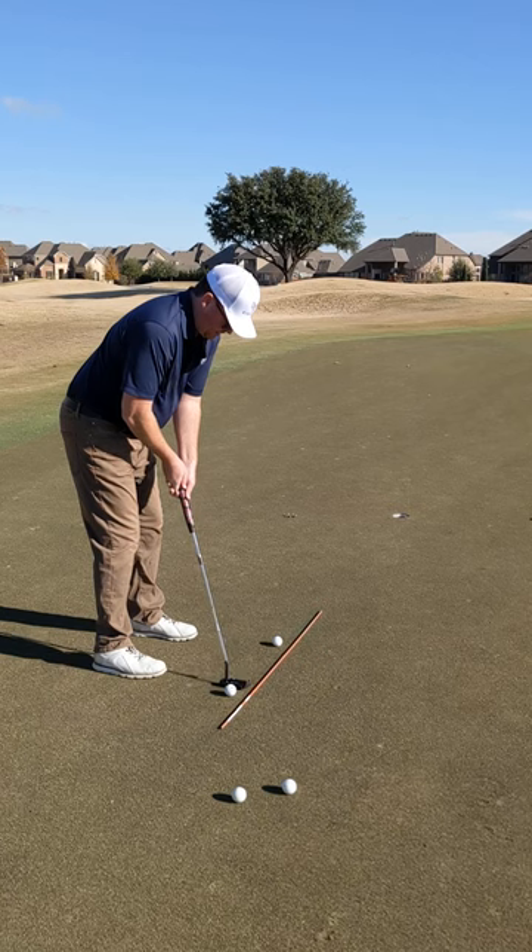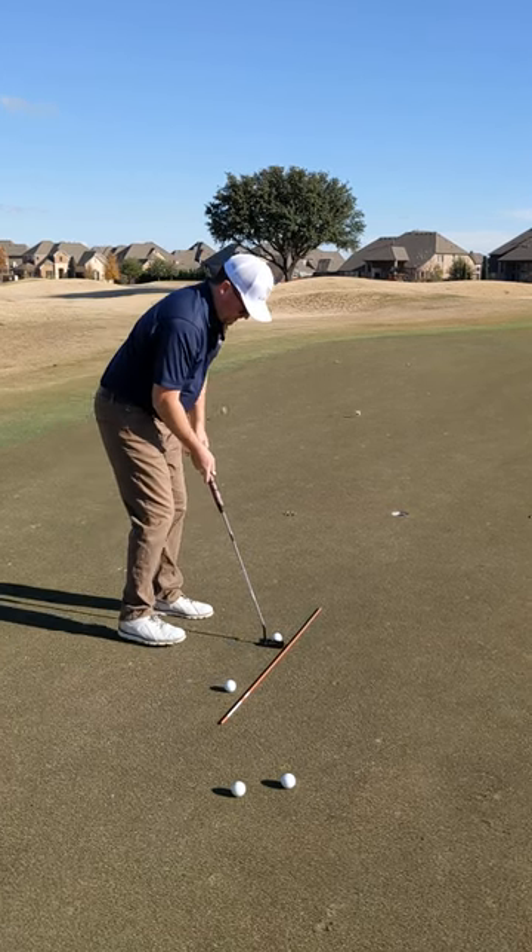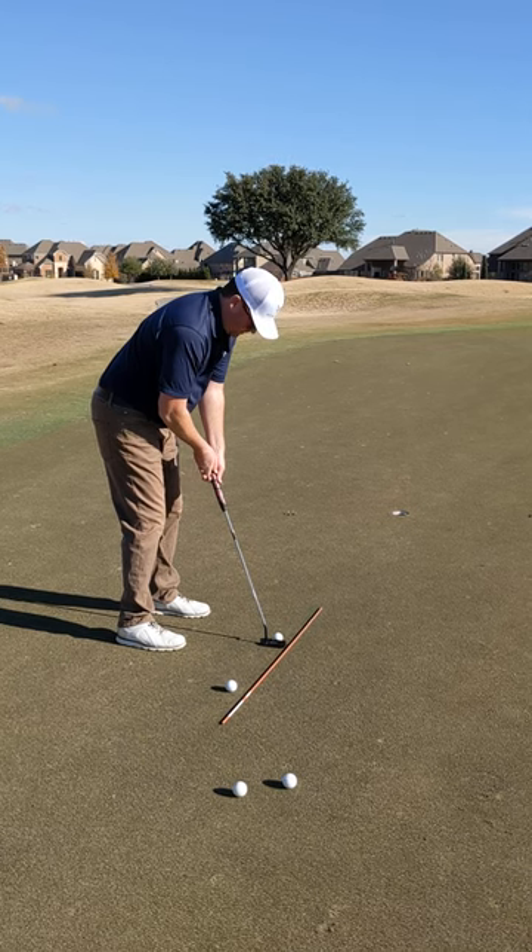This basic alignment tool will give you a good feel to warm up with. You can even hit some practice putts. Keep that putter head on a good path.